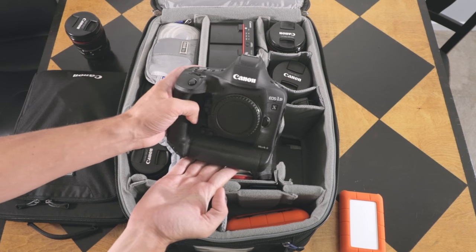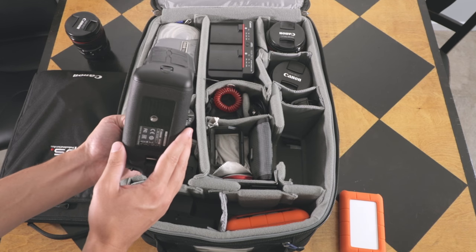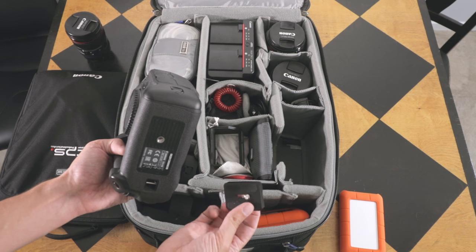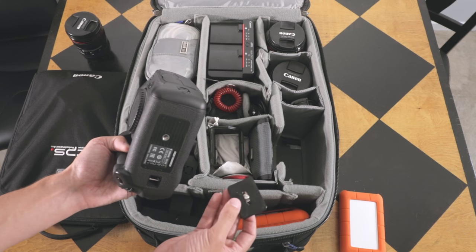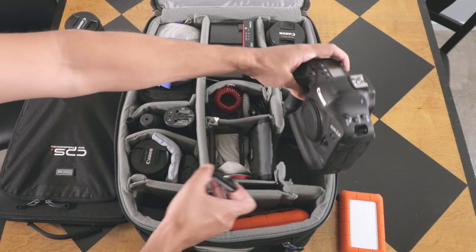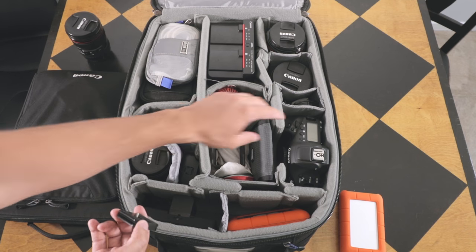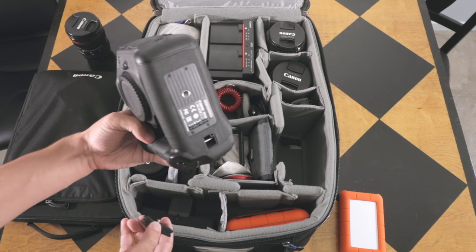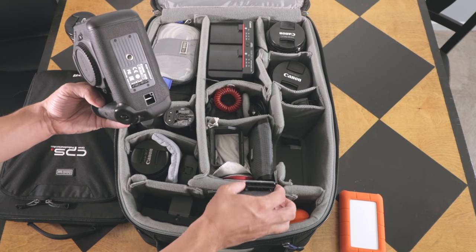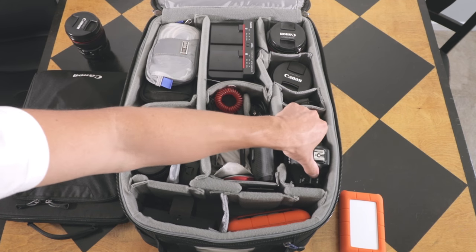Here's the 1DX, my main camera which I'm shooting with at the moment. I use these little Arca Swiss quick release plates, and part of the reason I use these is when they're attached, if I'm on the go I can just drop the camera in with the quick release plate on if I'm moving around throughout the day — that's one less step. When I'm traveling long distance, there's another plate stored in this little slot, and I just store the quick release plates there. For long distances I won't have the plate on the camera.